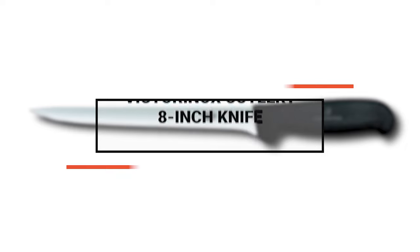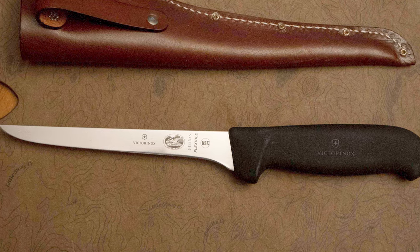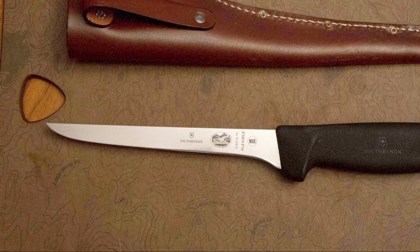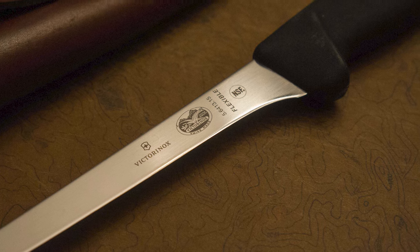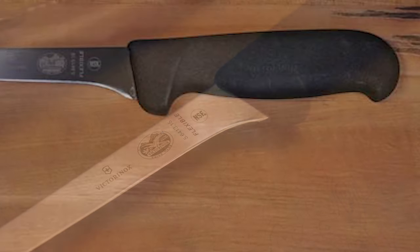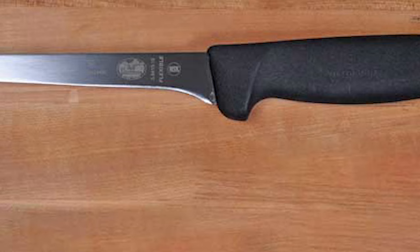Number 9: Victorinox Cutlery 8-inch knife. The Victorinox Cutlery 8-inch knife takes the performance and functionality of the traditional boning knife. It is ideal for separating meat, poultry, or fish from the bone with precise control. The blade is made of high carbon stainless steel, providing maximum sharpness and edge retention. It has an 8-inch blade with a bolsterless cutting edge for effortless cuts. It resists discoloration and corrosion for years of reliable use. The black Fibrox handle combines exceptional durability and ergonomic comfort, with a non-slip grip that ensures safety during use.